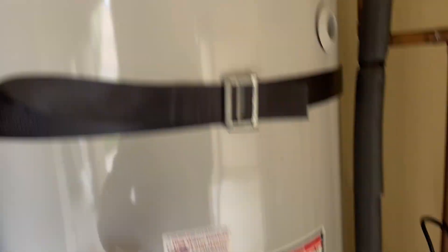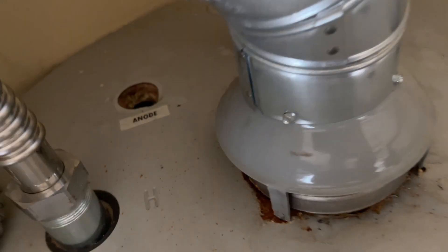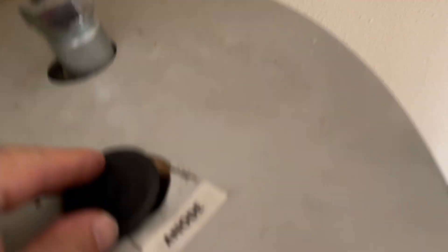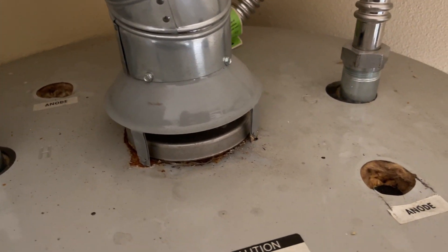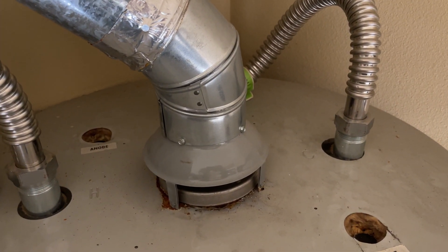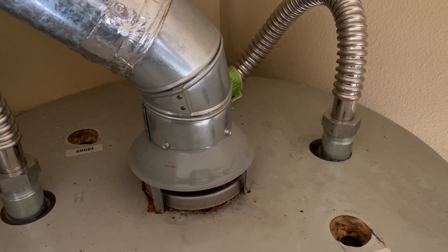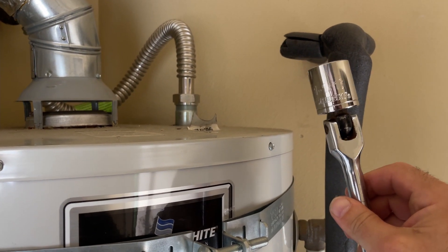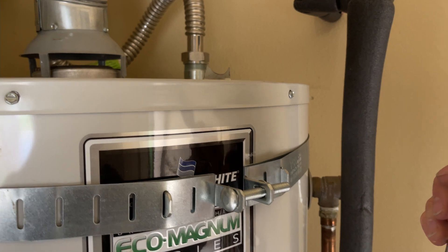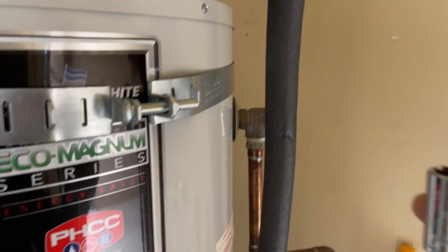I want to show you where they are located. You're basically looking for an opening like this. This particular one is marked. It actually had a plug right here which I already removed. I've been here about two years ago and already replaced those anode rods once. This homeowner is really particular about his water heater — he understands the importance of maintaining good anode rods in order to prolong the life of the tank. The tool we're using is this socket, it's one inch and one-sixteenth in size, or 27 millimeters in the metric system, and we need a ratchet — I think this is about 18 inches long.